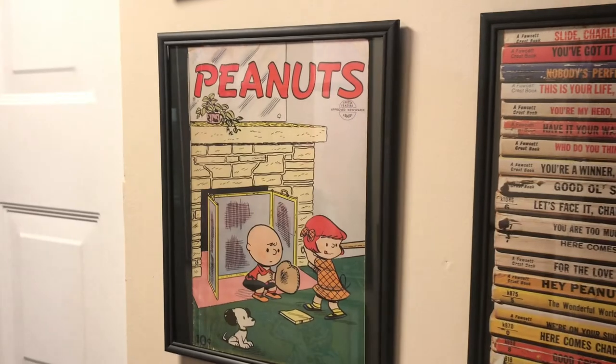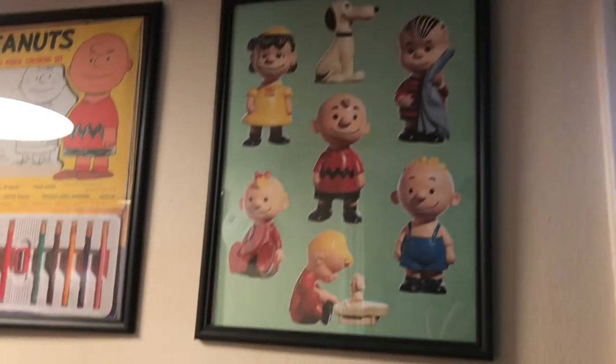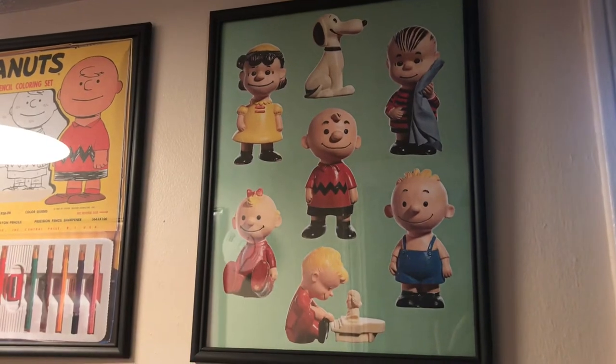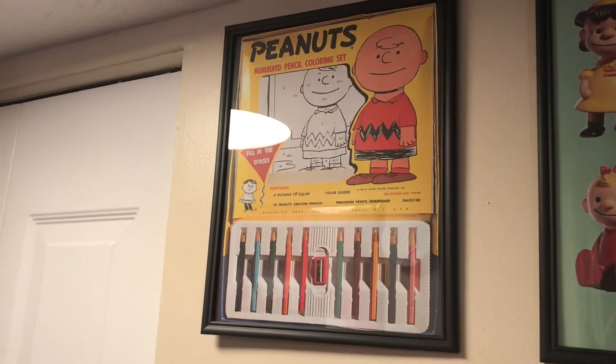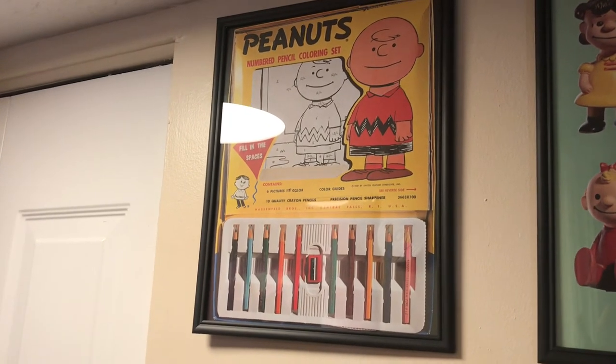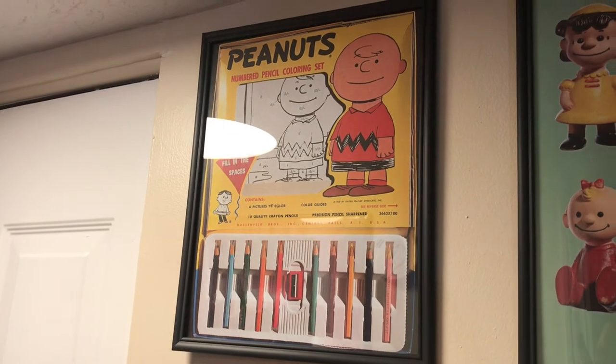We've got an old Peanuts comic — I think it might be one of the first. Some of the first designs of Peanuts characters as toys. And probably my favorite: this Peanuts numbered pencil coloring set. I just think that's really awesome. It just looks great in a frame, doesn't it? Just love it.